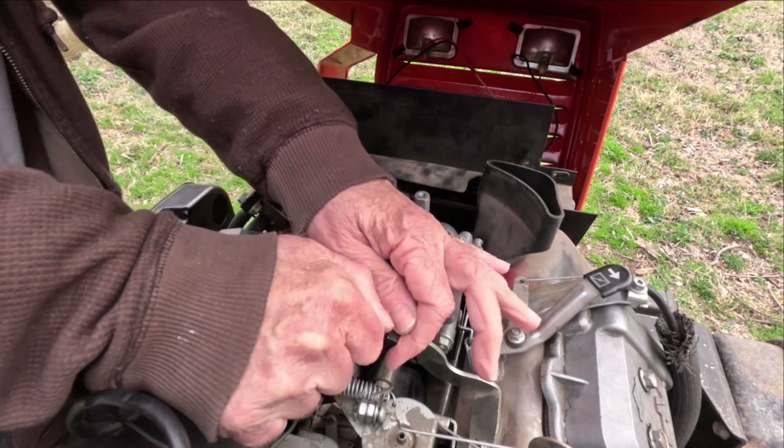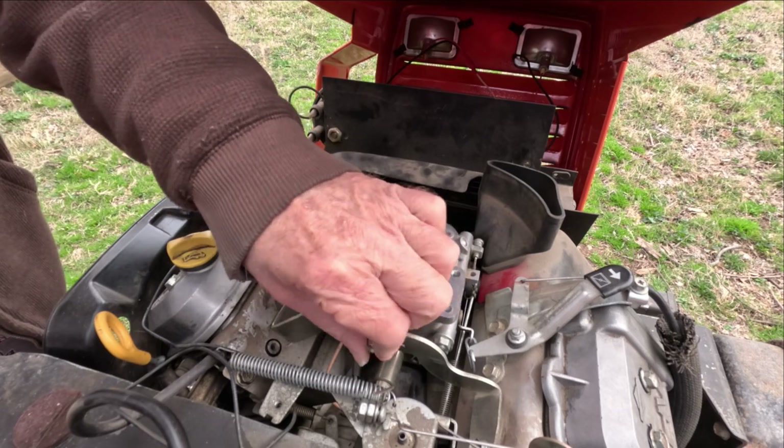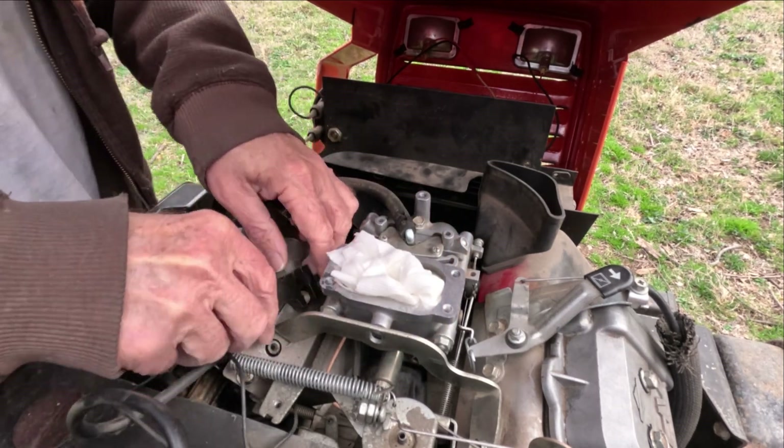Put the carb back on the engine and it still ran rich. Two weeks later, made this modification, and after that the fuel mixture is correct — perfect.